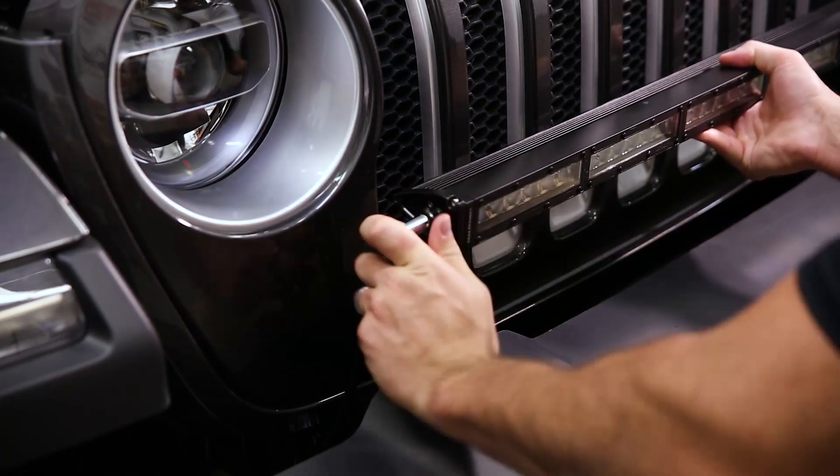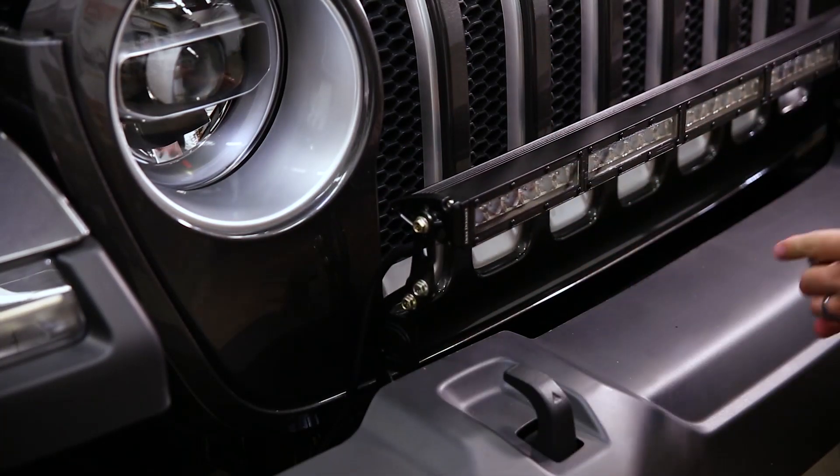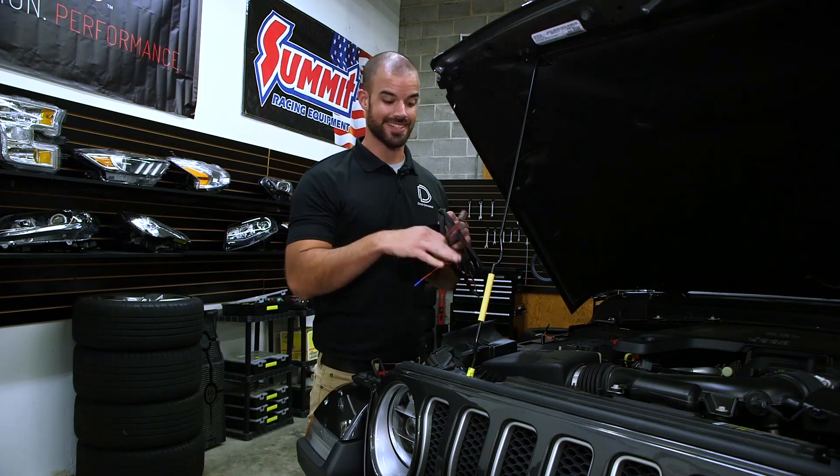With the light bar nice and secure, we're going to show you how to run your wiring to the factory auxiliary switches. To get started with the wiring, we're going to take our included light bar harness and run it down through the engine bay.